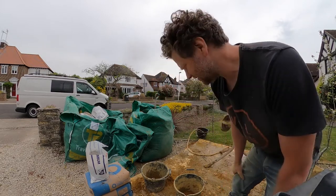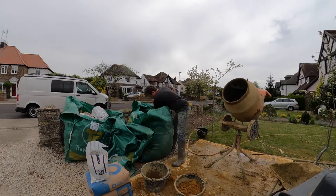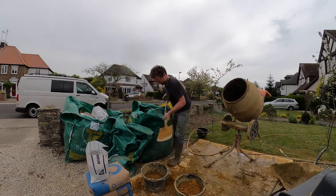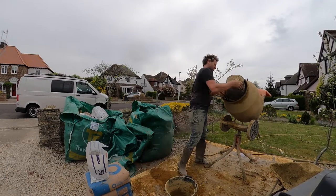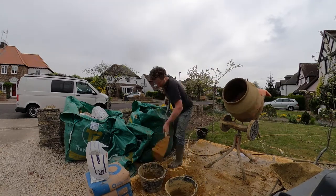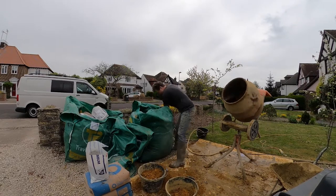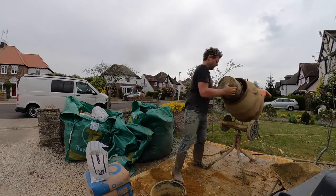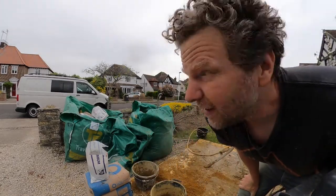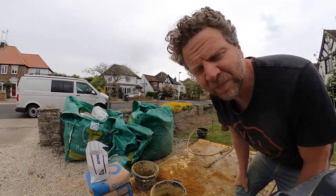That's halfway, so let's get the next four buckets of sand. Now the mix is very dry so we're going to have to get quite a lot more water in there.